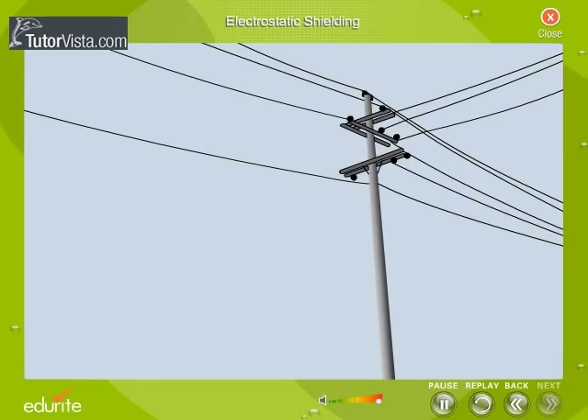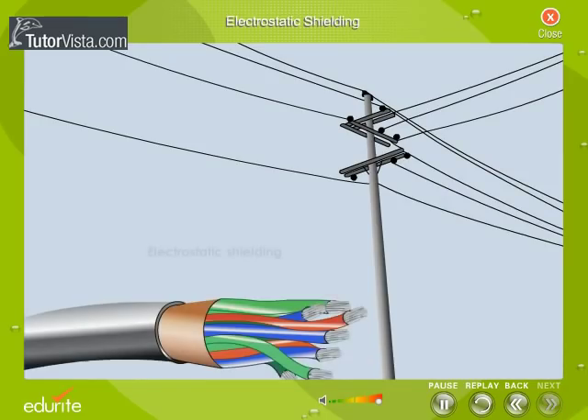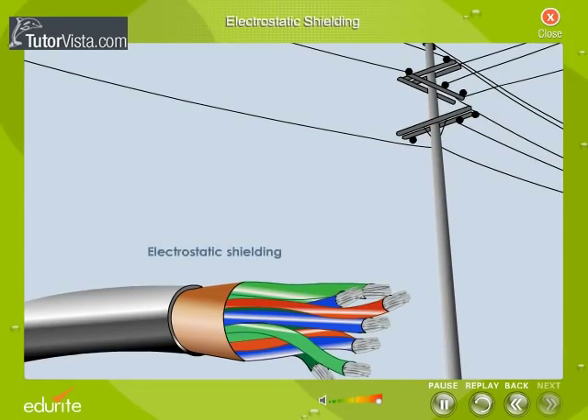The concept of electrostatic shielding is used to shield the wires carrying audio signals from the external electric fields produced due to atmospheric electricity or electric sparks.